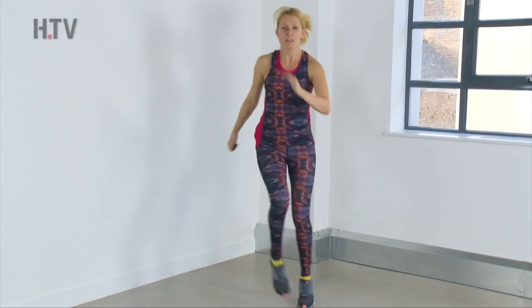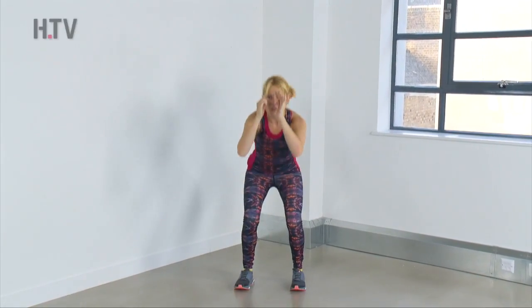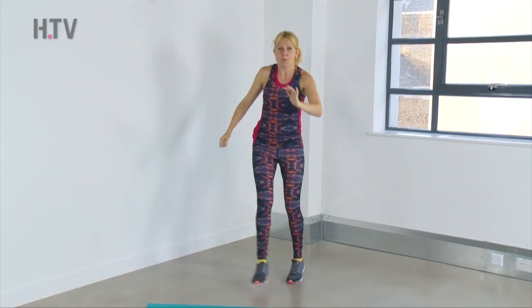Sit for two — one, two, three, four kicks. And again, if you want to, you can make it a little bit higher.